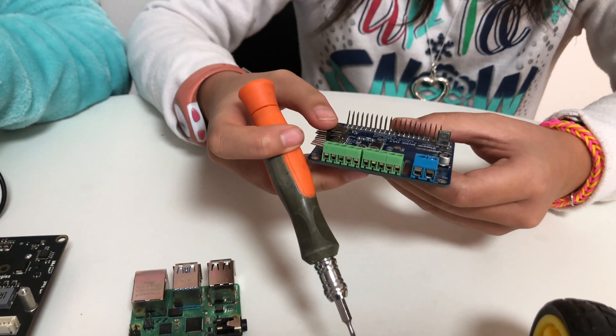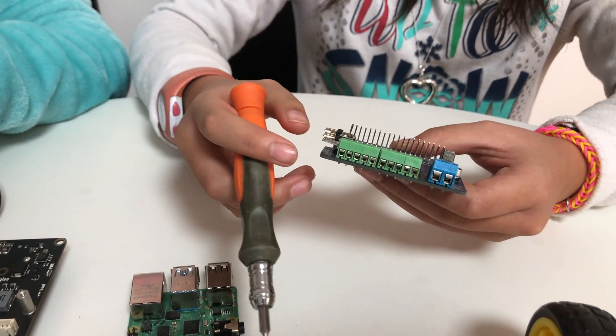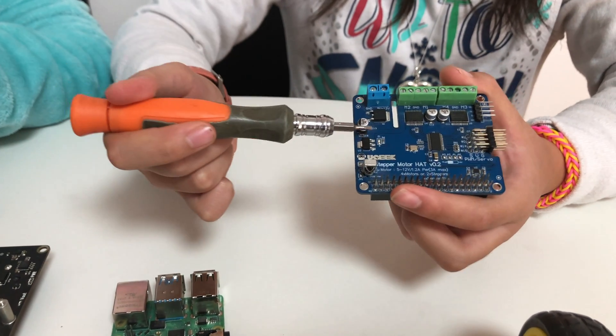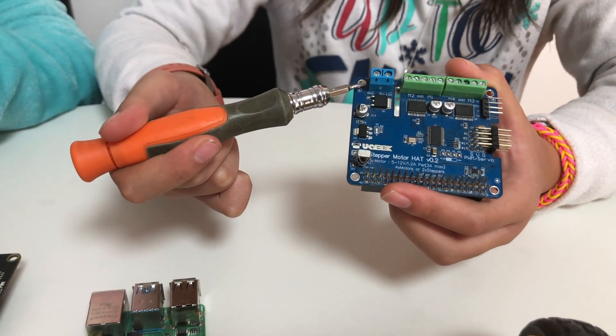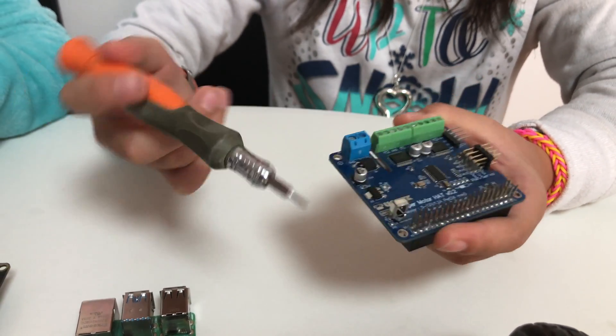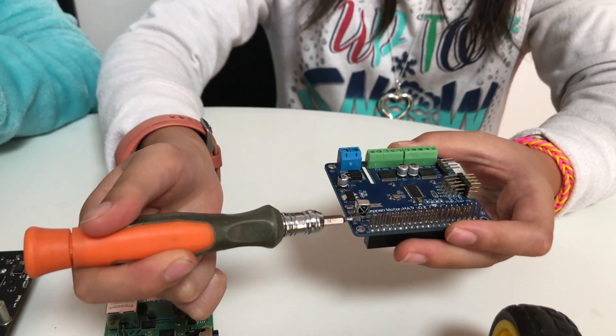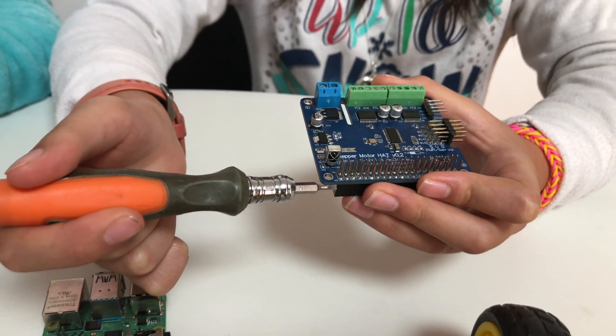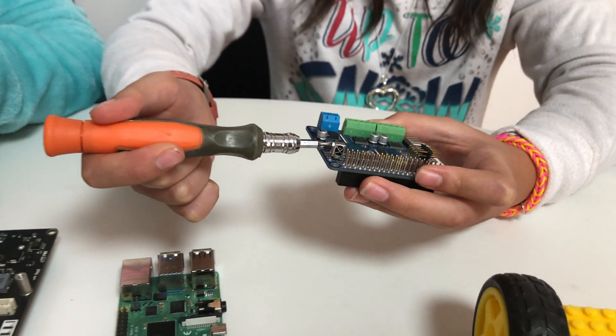Our motors need extra power, so we have this area that can hold up to five to twelve volts of extra power supply. And this is our IR receiver.